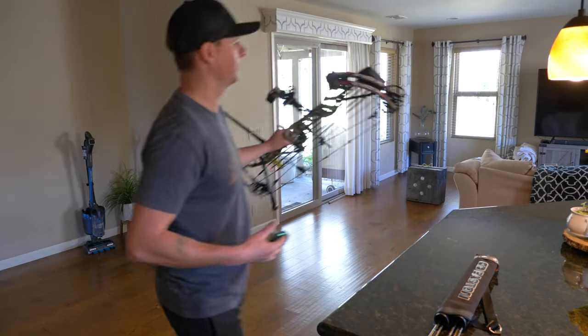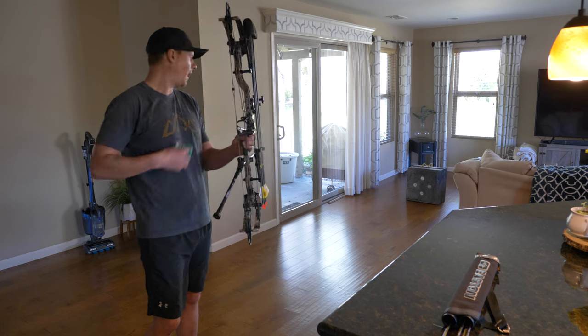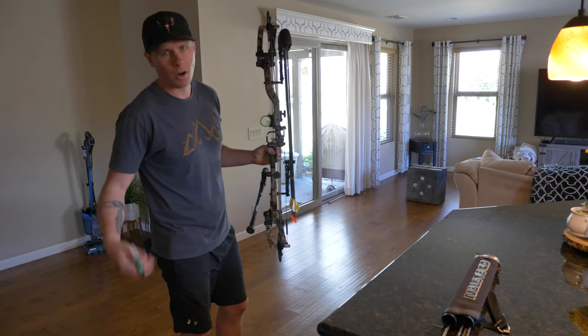I hope you guys enjoy the video. Here we go with the first shot — I'd estimate we're probably at about three yards right here.